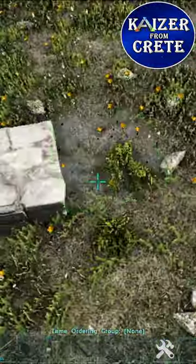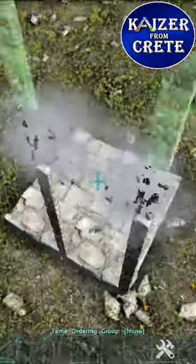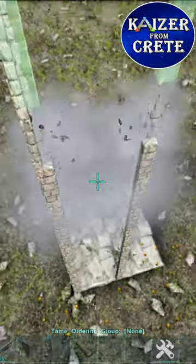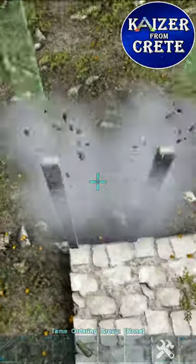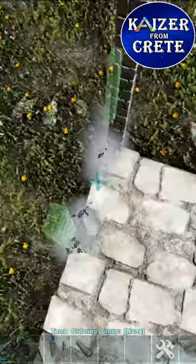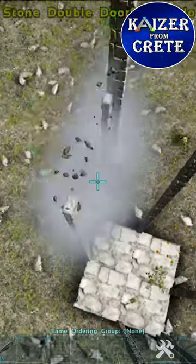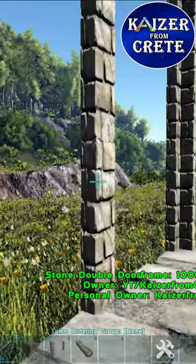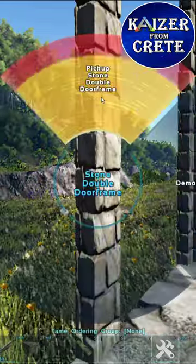First we need to place four foundations and then we place 11 high double door frames. Then we close the trap with two hatch frames. Then you need to pick a side and pick up three double door frames.